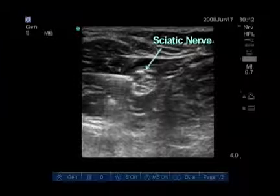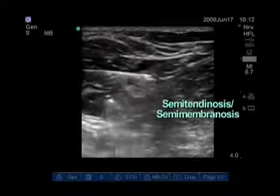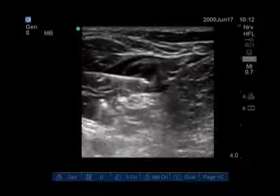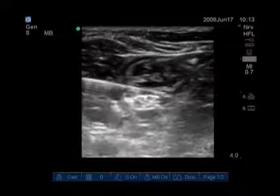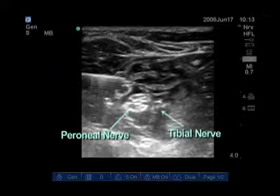Here we see the popliteal sciatic nerve surrounded by the biceps femoris laterally and the semitendinosus and semimembranosus medially. The needle is advanced directly above the nerve and local anesthetic is injected, pushing the nerve deeper. We then withdraw the needle and re-advance close to the nerve to get local anesthetic spreading to the medial side, which is more of the tibial component. Now you can visualize both the peroneal and tibial components with local anesthetic completely surrounding the nerves.